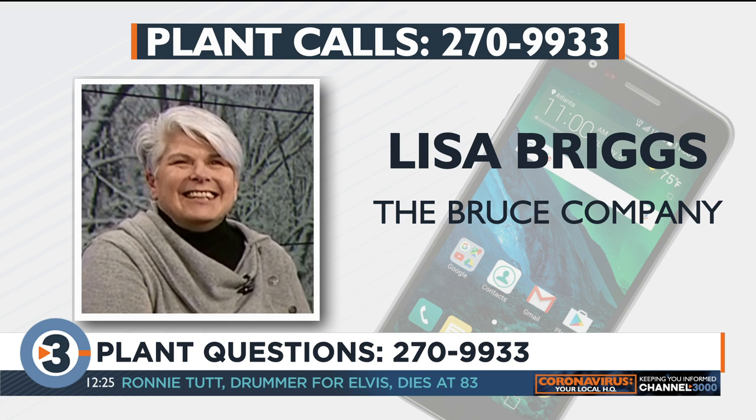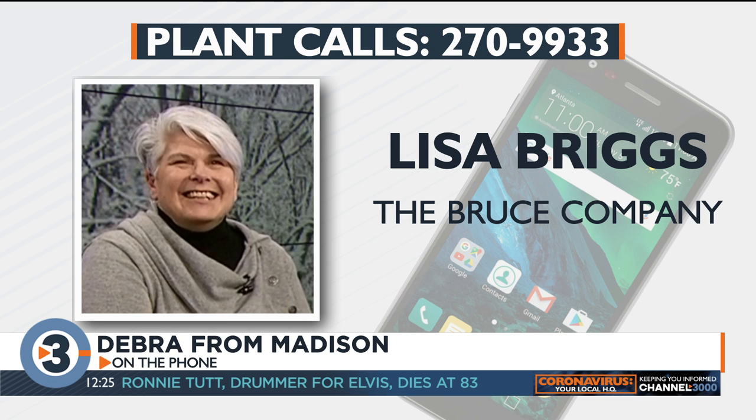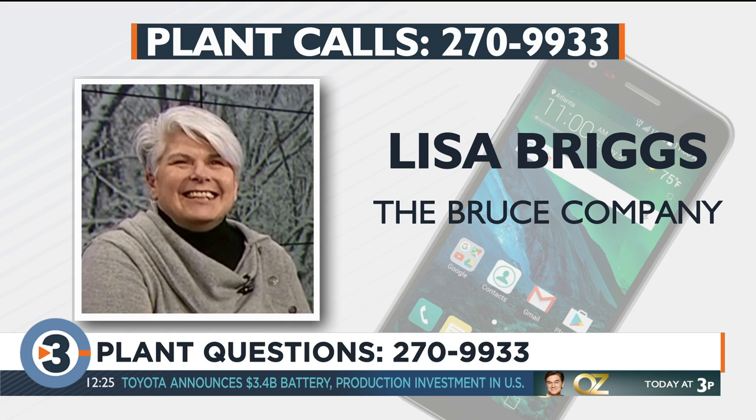Debra from Madison asks whether it's okay to plant tulip bulbs close to the house foundation, and whether calcium leaching could be an issue. Lisa says you can plant them pretty close — they're not bothered by soil pH issues. However, the soil near foundations tends to be poor, so dig a hole and put in a little bloom booster or bone meal before placing the bulb to ensure some fertility.